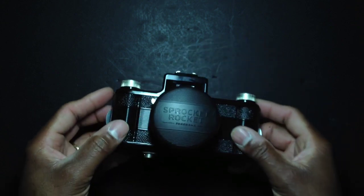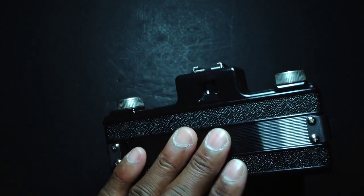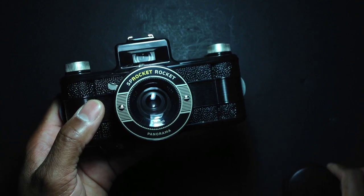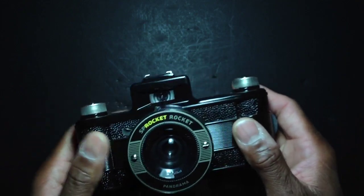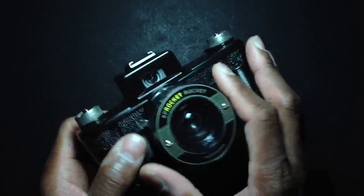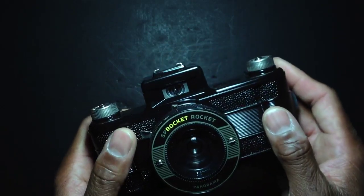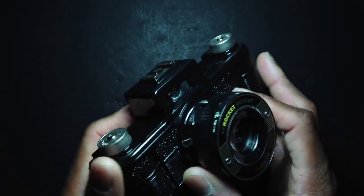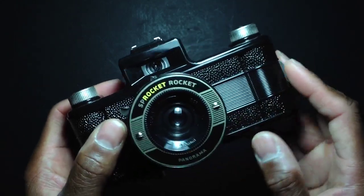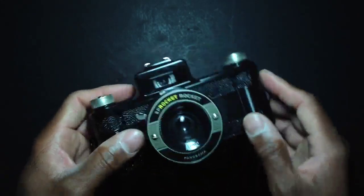We'll start off January 2012 with this one — this is the Lomography Sprocket Rocket, a toy camera released by Lomography back in early 2011. This camera is a plastic toy camera modeled after the Falcon miniature, which was released back in the late 1930s into the 1940s. That camera shot 127mm film, and this is a 35mm film camera.